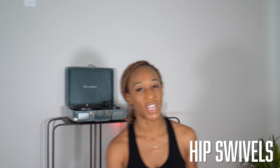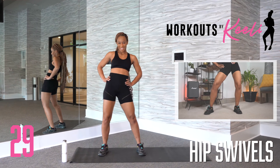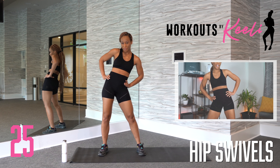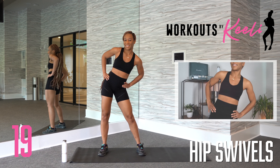We're going to start our warm-up with some hip swivels. You're going to start with your feet a little bit wider than your shoulders, hands on your hips. You're going to push your hips back and roll them around. We're only going to go in one direction for 30 seconds and then switch for another 30 seconds. Really pushing those hips back as you go around. Get loose with it. Bend those knees. Get silly.